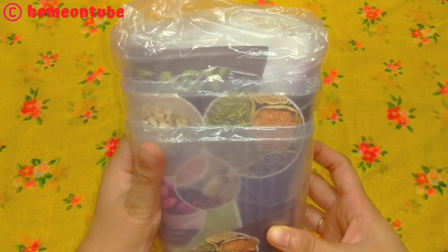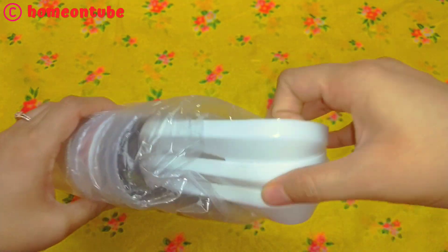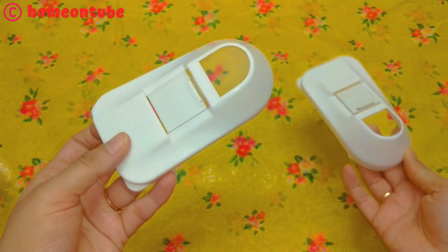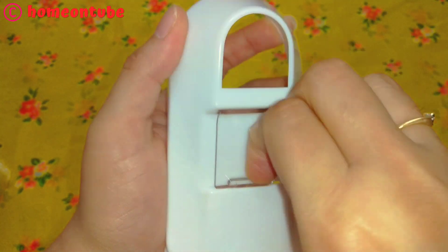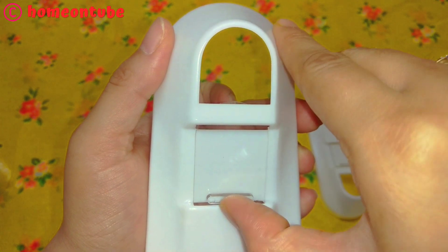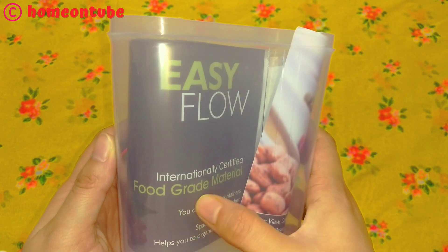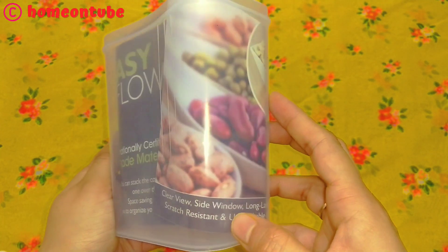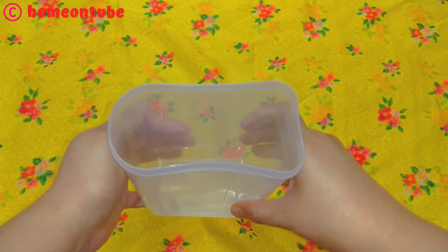The next product is one of my favorites — I have already used this product and I like it. This is a container set which you can use for storage in the kitchen. With this lid, you can open and close it. The lid is very smooth and you can easily open it. This container is available in many sizes — I have ordered 750 ml, 1000 ml, and 1500 ml. As you can see, this is very clear and the quality is good — it's unbreakable.